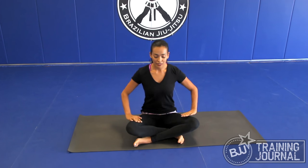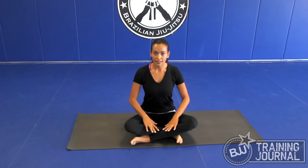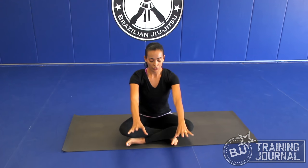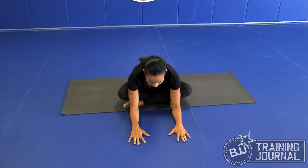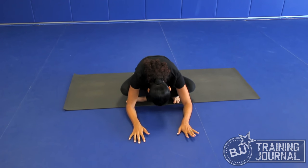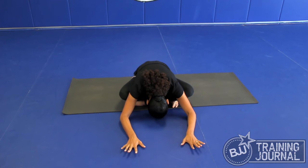In yoga classes we work on progressive hip openers. This is a simple one — we sit in Sukhasana, an easy seated pose. Feel your sit bones grounded on the mat. Inhale, put your arms up. Exhale, place your fingertips on the mat. Inhale, lengthen the spine. And exhale, fold forward. Inhale here, and exhale — go as far as you can.